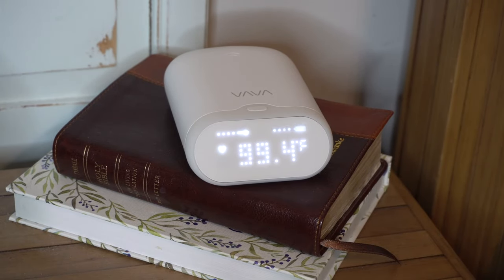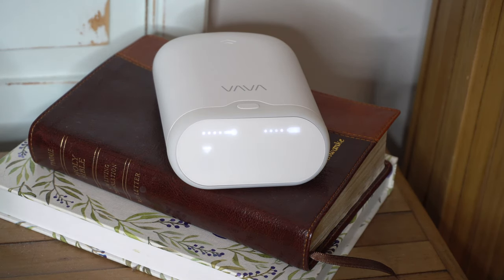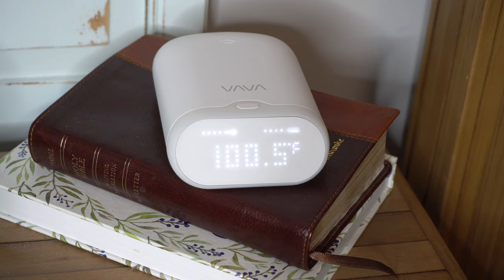Hey guys, so I'm about to settle down for the night and believe it or not, my son actually came down with a fever today. So I decided to give this smart thermometer a real try tonight. So far it's doing great — it is keeping up with his temperature just fine. He did have some ibuprofen just a little bit ago. In the middle of the night, this may sound an alert if it goes past 102 degrees. Hopefully it won't do that. I have it completely charged for the whole night. It is now sounding off the alert that it has reached 100.5 degrees — that's what it sounds like.